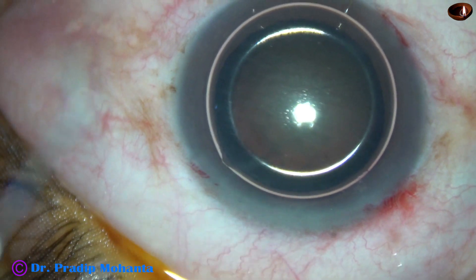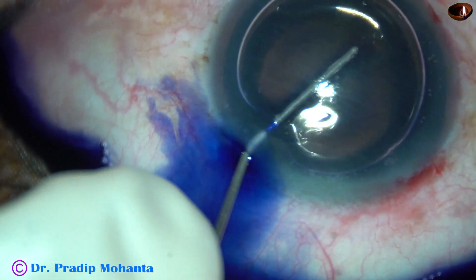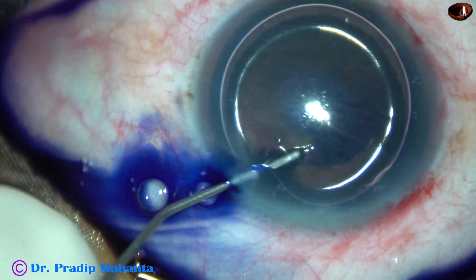So all the incisions have been made, including some capillaries. And this has been done intentionally so that healing of these wounds becomes good.